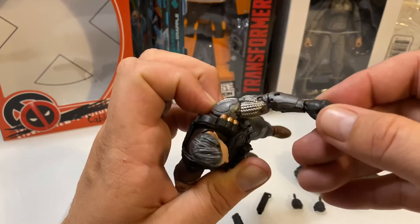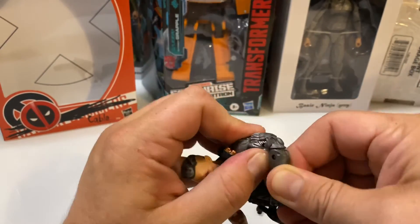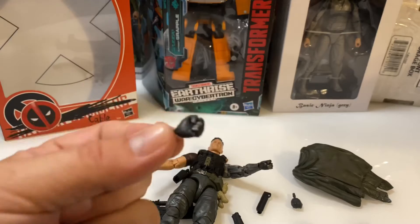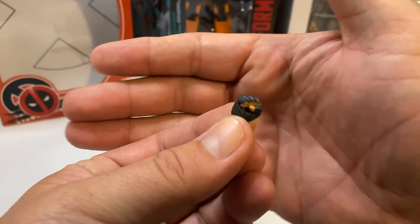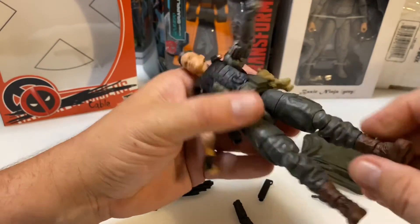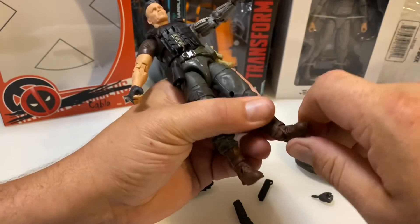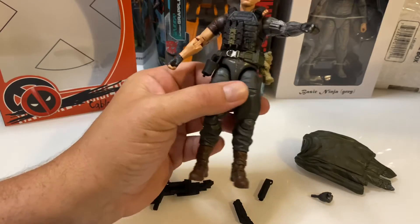You have the bicep rotator and also articulation in the wrist, which I do like, and of course the double-jointed elbow. These hands also come with articulation in the wrist — the closed fists. You have the metallic paint on the fingers of the left hand and flesh-tone paint on the closed fist fingers of the right hand. As far as the legs go, you have the hip rotator with plenty of movement in the hip joint, the calf rotator with the double-jointed knee, and typical articulation in the ankle and foot. Everything seems to work really well — nice and tight with good positive lockup on the ratcheting system.